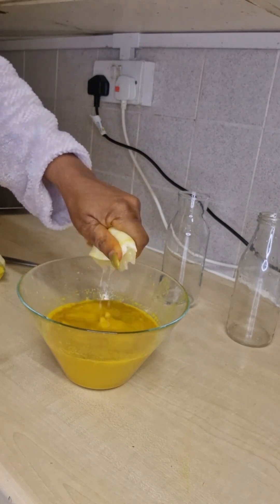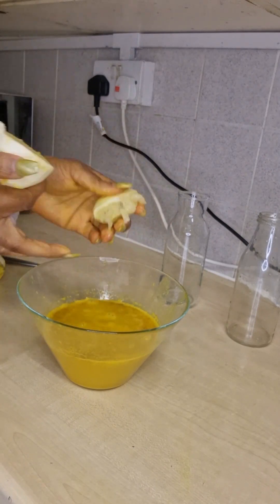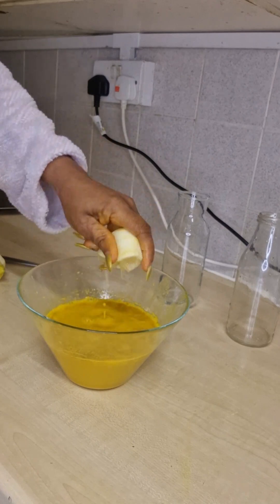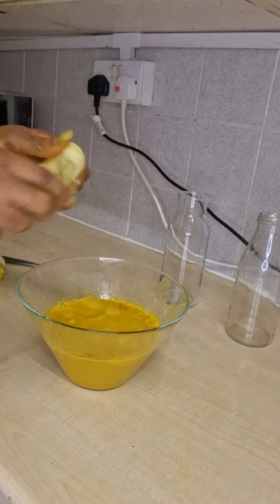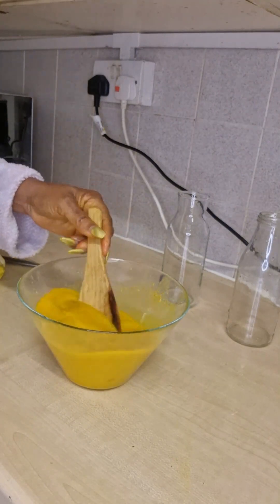Get one or two lemons and press the lemon juice into it. Only three ingredients — ginger, turmeric, and lemon. You can use lime if you do not have lemon.